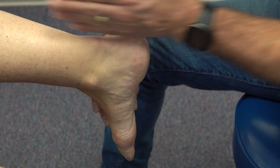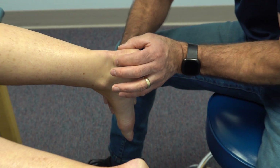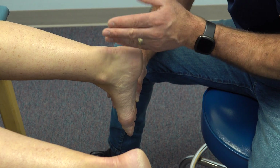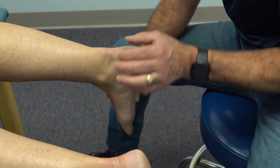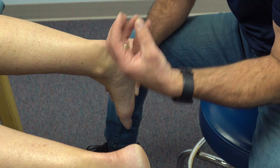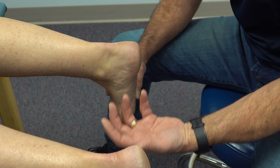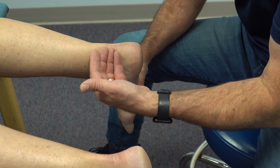When that happens the Achilles curves too much and then gets to being irritated and inflamed, and when it becomes chronic it develops a tendinopathy. It becomes enlarged and the fibers are malaligned, and then she could end up with a chronic pain problem even if she does not have a lot of inflammation.